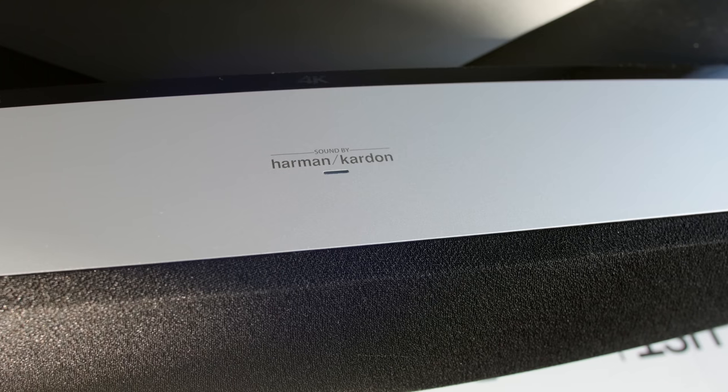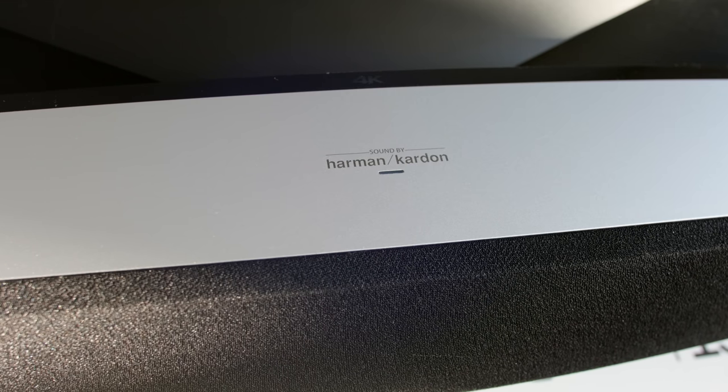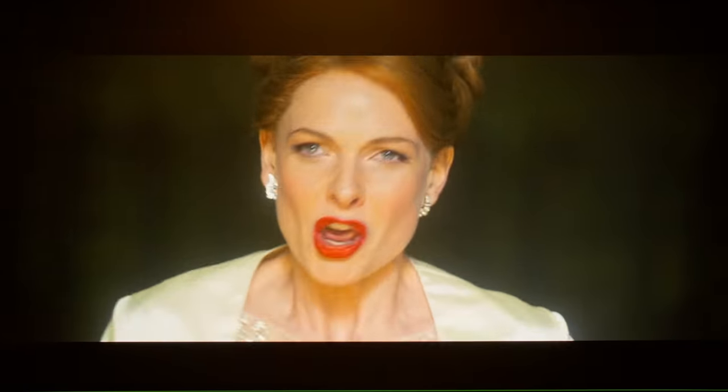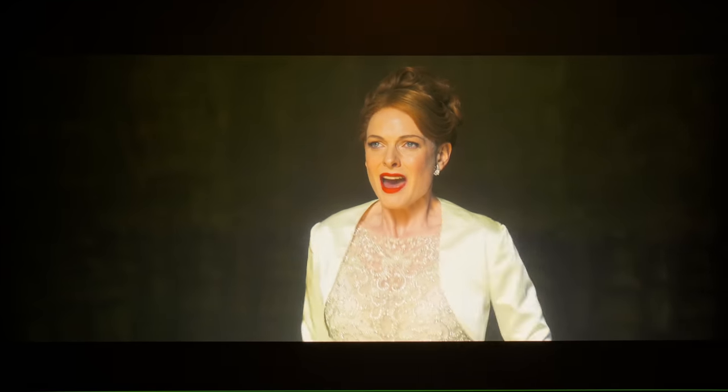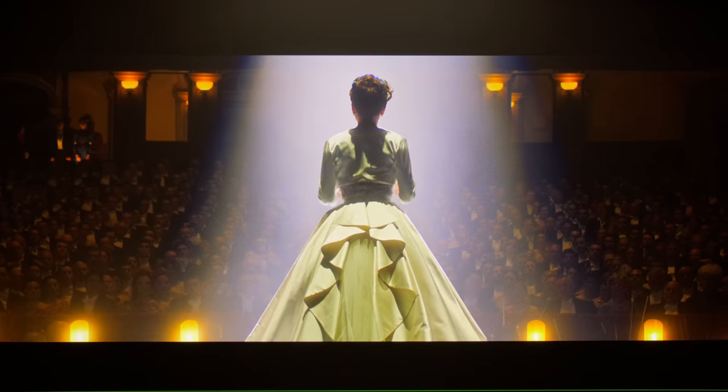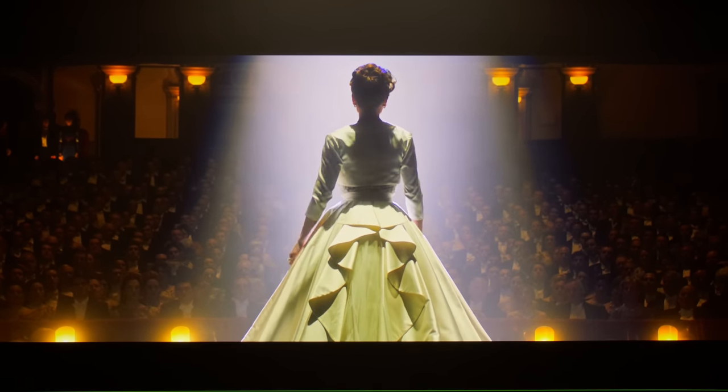The 60W Harman Kardon speakers on the XGME Aura sounded pretty decent, with sufficient clarity and bass for day-to-day viewing. Soundstage was a bit confined though, so an external soundbar or home theatre system would definitely provide more immersion and impact.